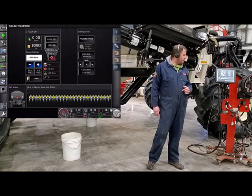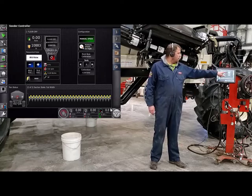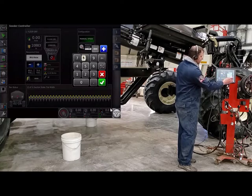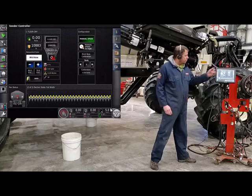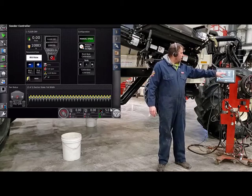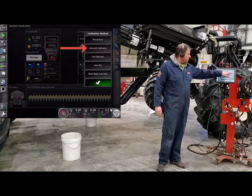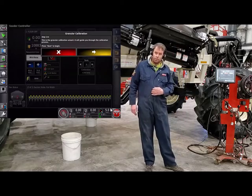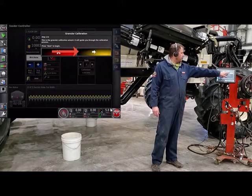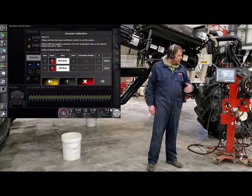Right now it's set to zeros. If it's set to zero, it doesn't know what to spin to, so it won't allow you to calibrate. We'll hit the manual speed button, and where it's highlighted manual speed, just bring it out and enter a speed that you consistently see. Today we'll do five miles an hour. Now when we go into the calibration wizard, it'll make the system think it's doing five miles an hour. Then from there we'll hit multi-tank calibration, automatic calibration. Now we're in the calibration wizard — it says we're doing a granular calibration. Press next to begin.